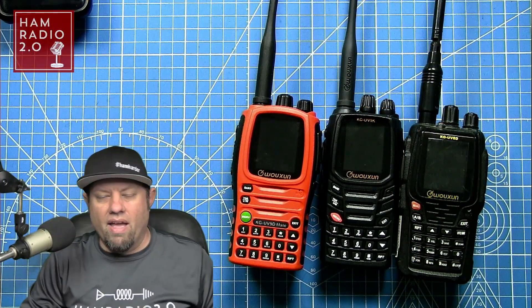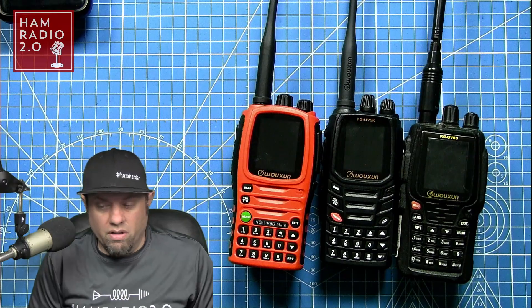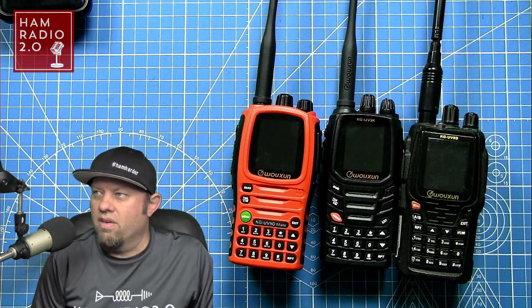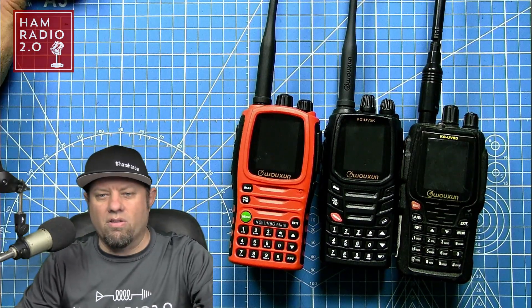I get a lot of questions about these Ochang models, which I've been fairly fond of. I've done some reviews on several different models. I've featured this UV-9 Delta Mate — that's the 10-watt version. We put it on the power meter and got between 9 and 9.5 watts out of the radio, which is pretty close. Quality control in China is kind of hit or miss, so it's possible you could have something that gets closer to 10 watts.